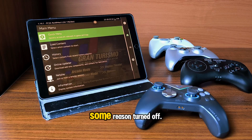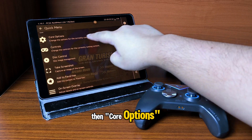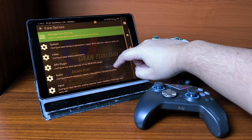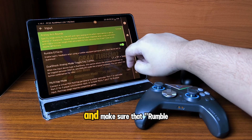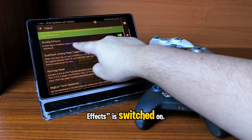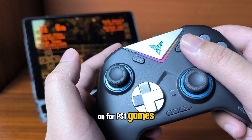You might also have to turn on a setting called Rumble Effects if it is for some reason turned off. To do this, go to the Quick Menu, then Core Options, go to Input, and make sure that Rumble Effects is switched on. Rumble should now be turned on for PS1 games.